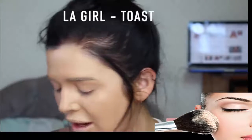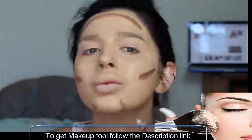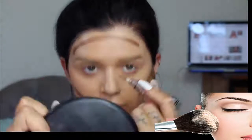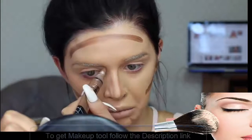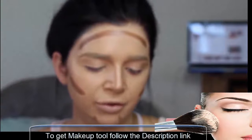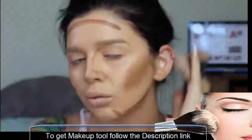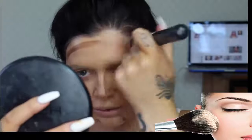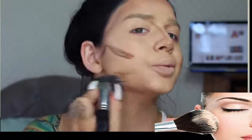For contour I'm using LA Girl in Toast. To blend it out I'm using my Morphe M457 brush — it's quite a big brush, it pushes the product out into quite a big space, especially on my cheeks. That's why I highlight after, so we can go over and blend everything in really well.